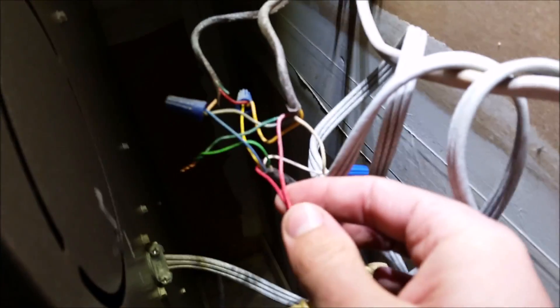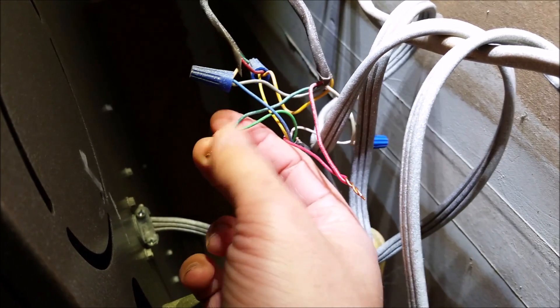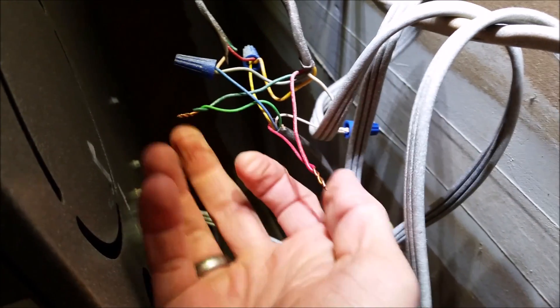Okay, now let's go to my AC unit. So here's my AC unit and here's the wiring for it. This red wire here is the 24 volt, and this green wire here is for the fan. These two are what I'll hook in.